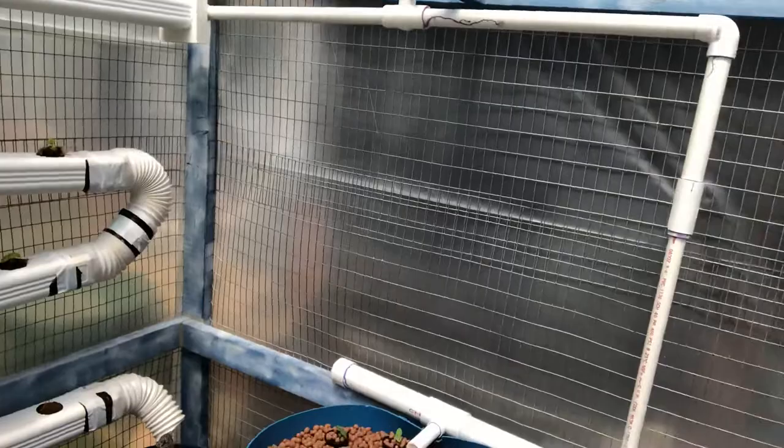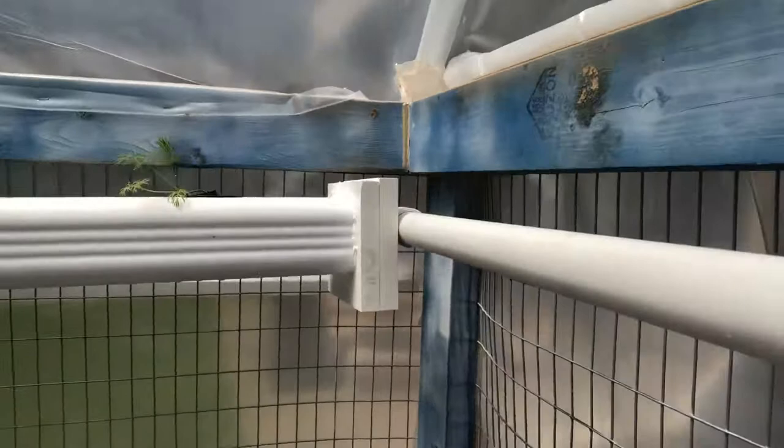From the tubs the water comes down into a sump tank below, where it's then pumped back up and out to the tank as well as over to the trough system.